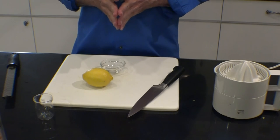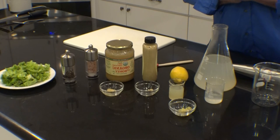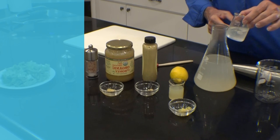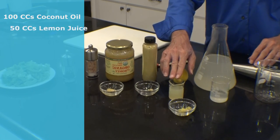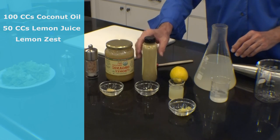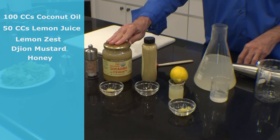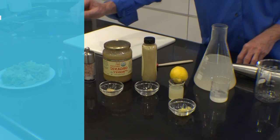Our next salad dressing is going to be more of a citrus blend. To make this citrus dressing, we start out with a container to mix in. This time we're using 100 cc's of coconut oil, 50 cc's of lemon juice, and we have some lemon zest, a little bit, approximately a fourth of a teaspoon of Dijon mustard, a fourth of a teaspoon of organic honey, pink Himalayan sea salt, and cracked pepper.